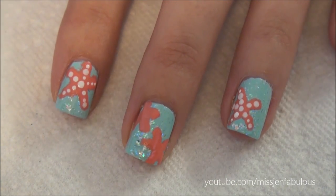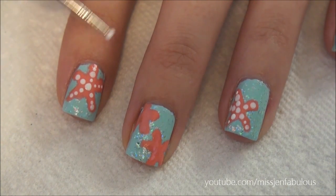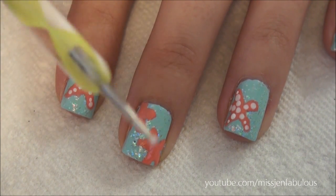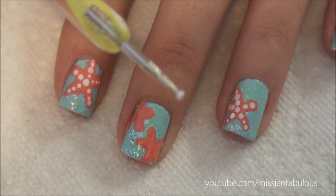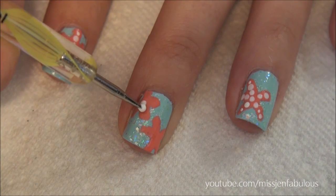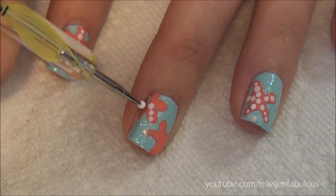When your Starfish are completely dry, you can see what I've already started to do. You're just going to go ahead and put white dots kind of outlining the star, and I'm using a dotting tool. If you don't have a dotting tool, you can use the end of a bobby pin or a pencil. Just start dotting — the dots don't all have to be the same size, it doesn't have to be perfect.